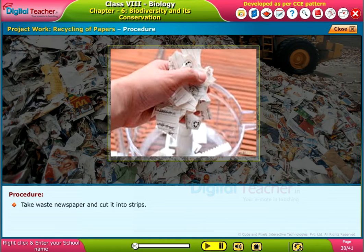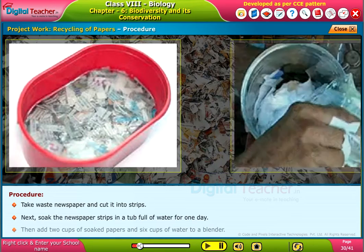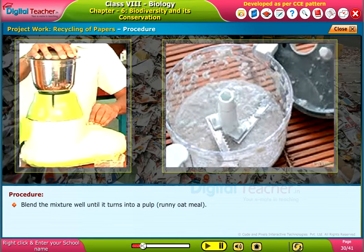Take waste newspaper and cut it into strips. Next, soak the newspaper strips in a tub full of water for one day. Then add 2 cups of soaked papers and 6 cups of water to a blender. Blend the mixture well until it turns into a pulp like runny oatmeal.